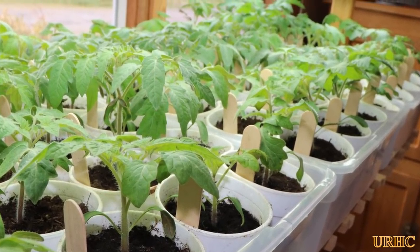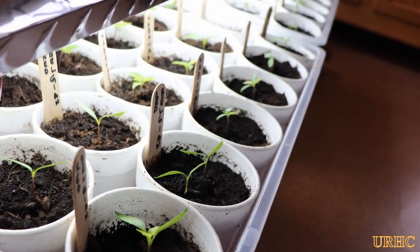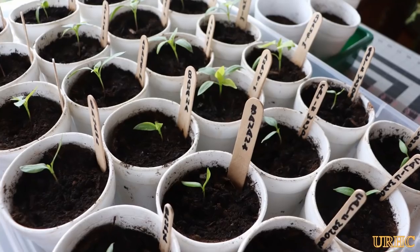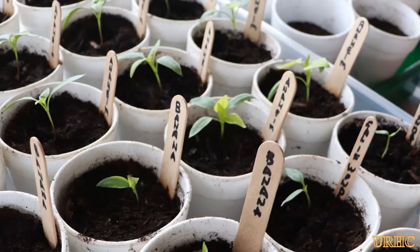Hopefully soon we'll start getting some warm sunny days where I can move these outside, get them growing a little faster, and start to harden them off. You can see the peppers are way behind but at least they're growing and looking pretty good right now.